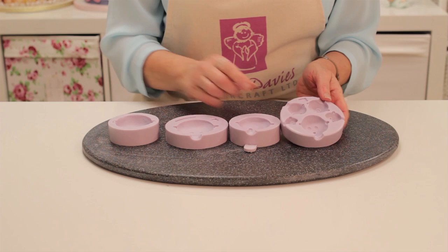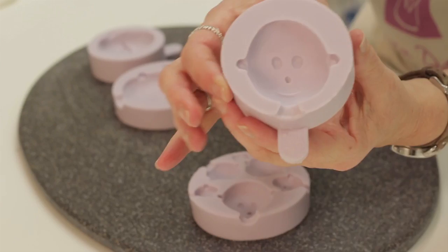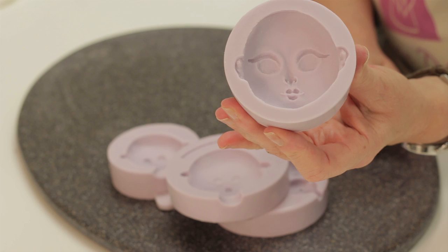I'm going to show you how to use our face moulds. We've got four different face moulds and they're very easy to use. This is our smaller mould — it's got five different faces on and that's our most popular. Then we've got the medium-sized face mould and the large face mould. We've also got this girl face mould as well.